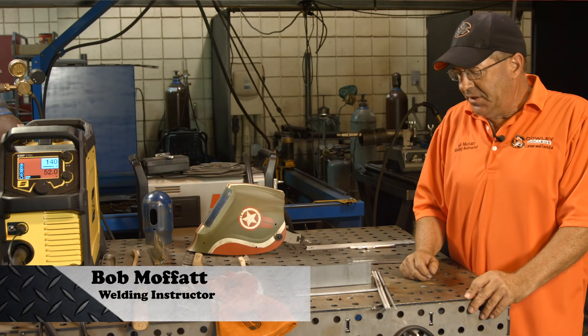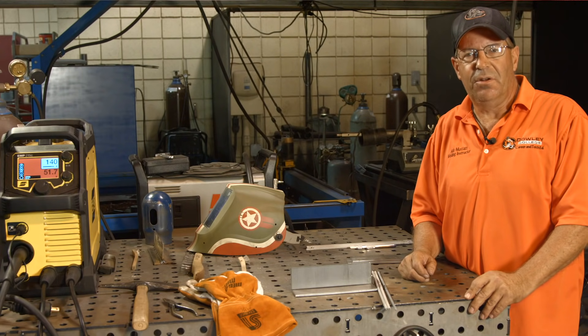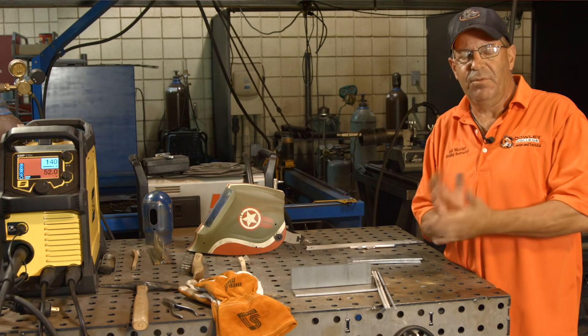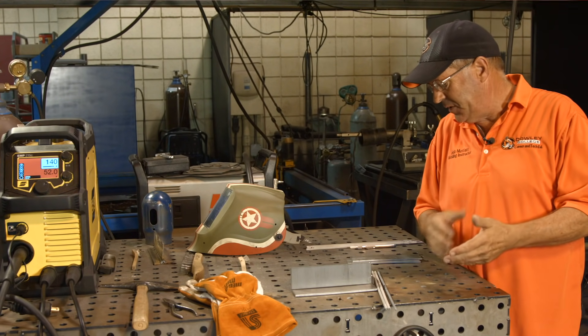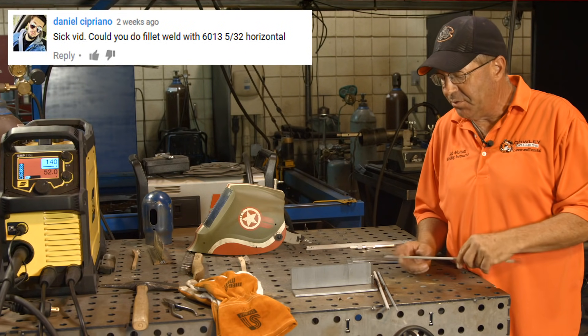Welcome to Weld.com. We recently had a viewer comment - I picked up on it from one of the pipe welding demos. The viewer wanted to see something with 5/32" 6013, and I believe it was a fillet weld.